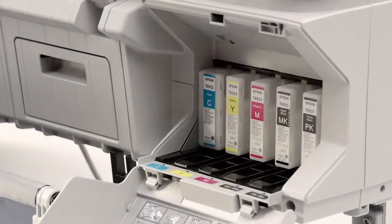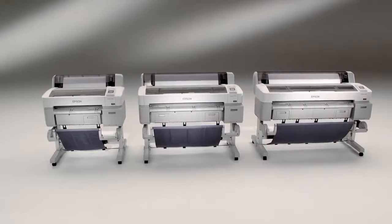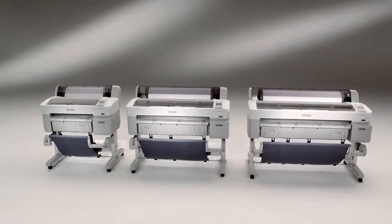a breakthrough in pigment-based ink technology, the SureColor T-Series printers are designed from the ground up to be the most precise, high-performance engineering scientific printers in their class.